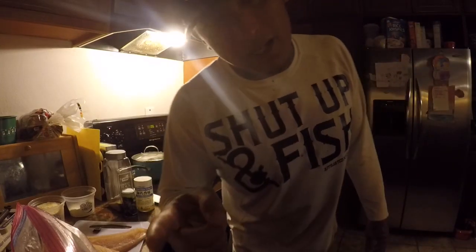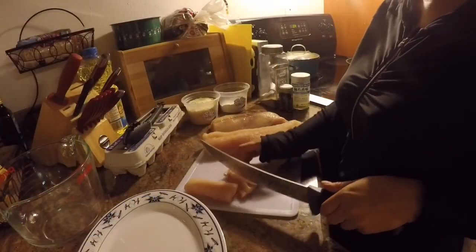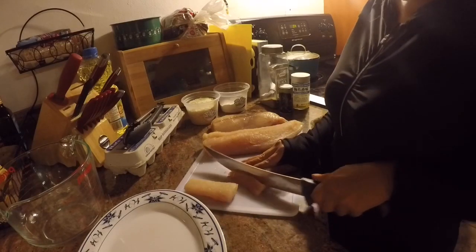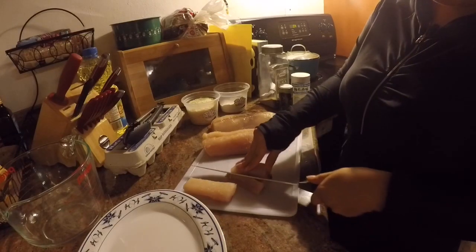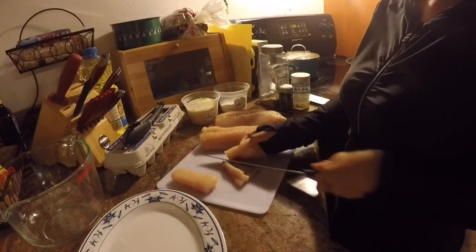All right guys, we caught it, I cleaned it, now the wife's gonna cook it. I'm taking the fish that he filleted up earlier, that he salvaged from that shark, and I'm just gonna cut it off the skin here — getting rid of all of that.